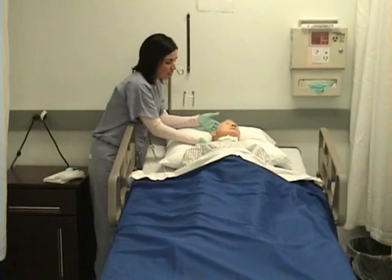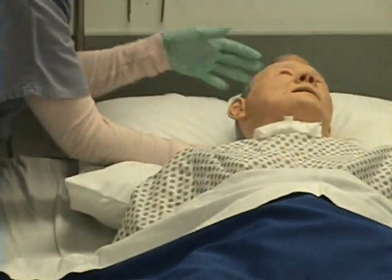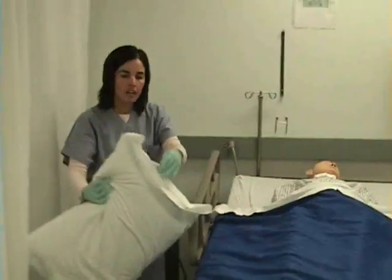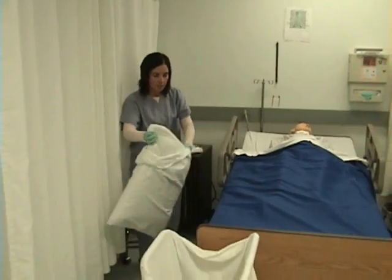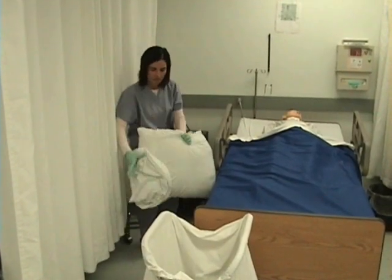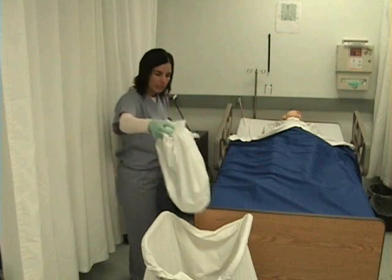I will change the pillowcase. I am going to support my patient's head and neck, remove the pillow by gently pushing their head down. I am going to hold the pillow away from me and remove the old pillowcase, then place it in the laundry hamper.